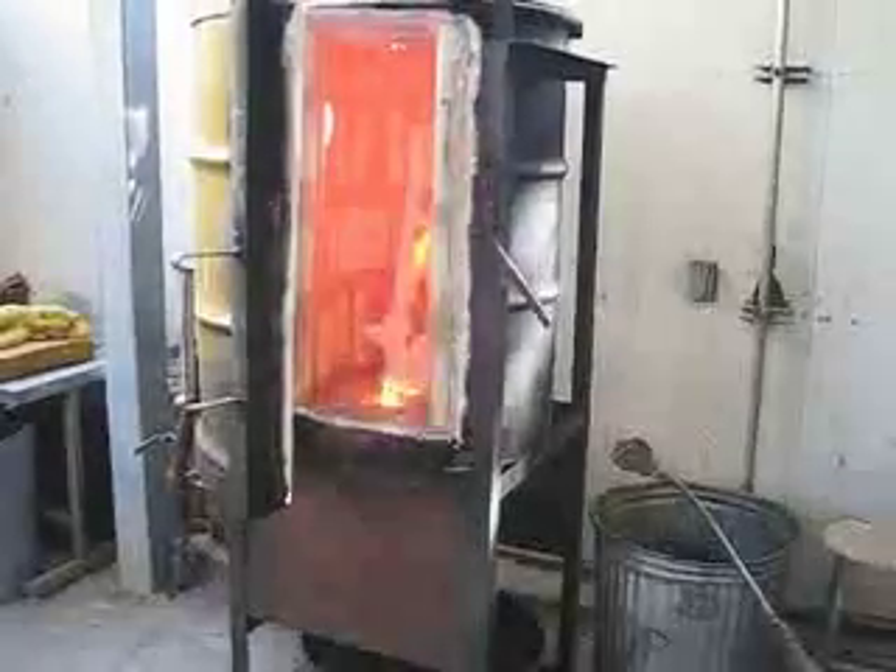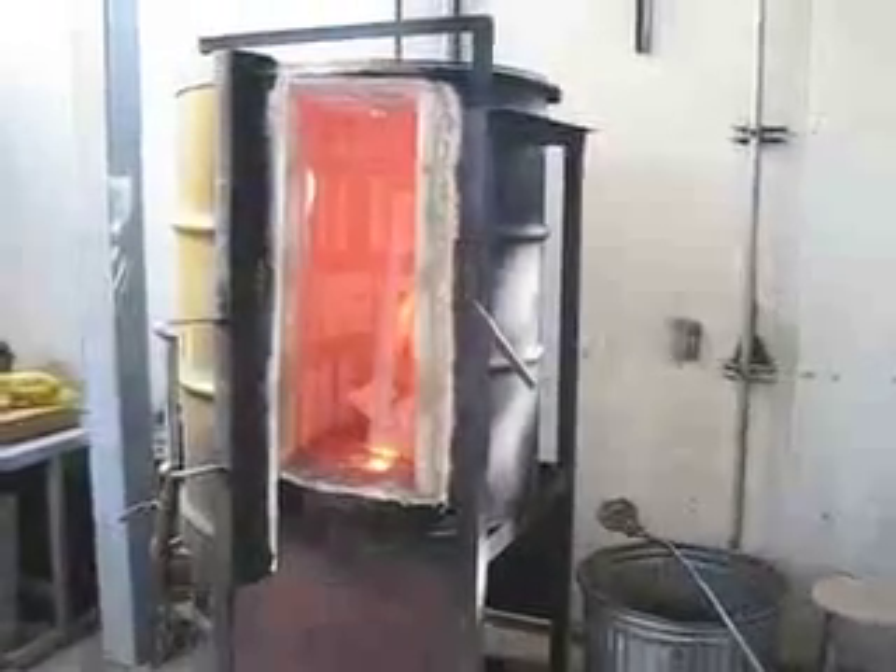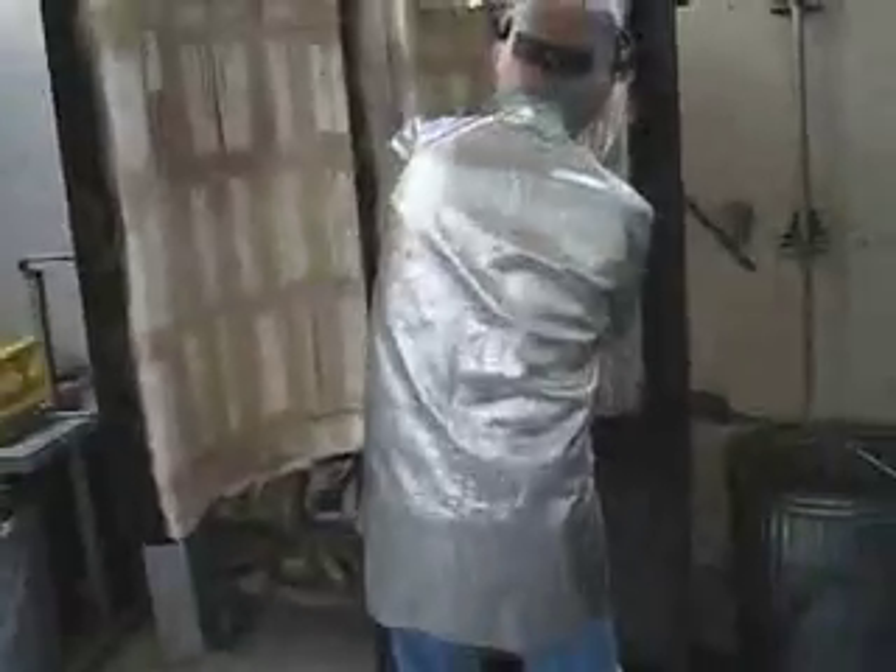We actually leave the piece in the furnace for about 15 minutes so it cools down gradually. After 15 minutes, we'll take it out of the furnace and then it will be ready for casting. Kristen's piece is now cooled off in the furnace. Gary is taking it out of the burnout furnace — you'll notice it's quite white. Now we're just putting it in the storage cabinet, just a holding place waiting for the casting.